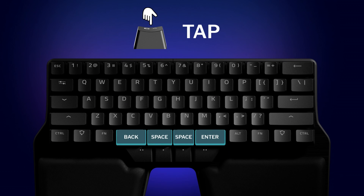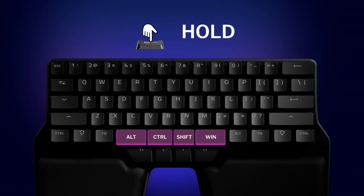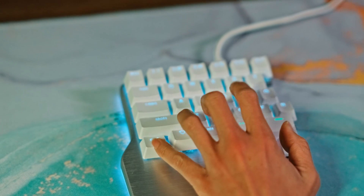Well, combine them with Dual Function Keys. You'll get Space, Backspace, or Enter when you tap the key, and when you hold it, you'll get the modifier. Getting used to a simple change like this won't take long and will save many finger stretches in the long run, especially when using shortcuts and number row symbols.